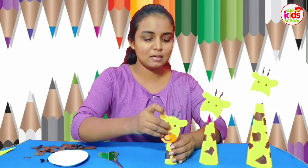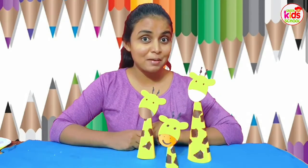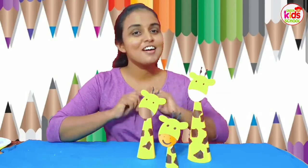Now this is our cute little giraffe family. Teacher would like to see a beautiful giraffe family like this from you. So do send me a photograph of your work. Goodbye kids, have fun with craft. Goodbye!